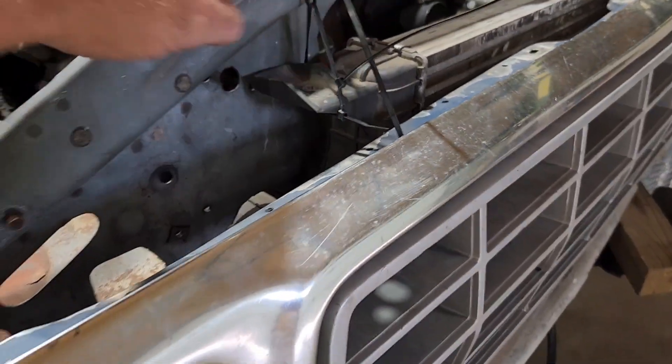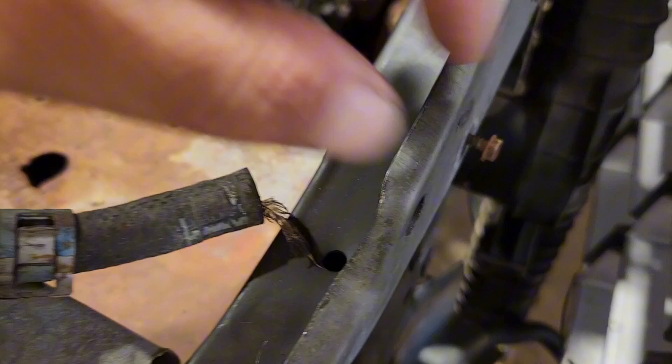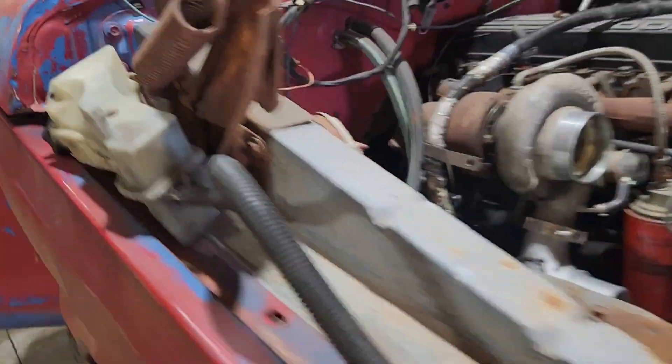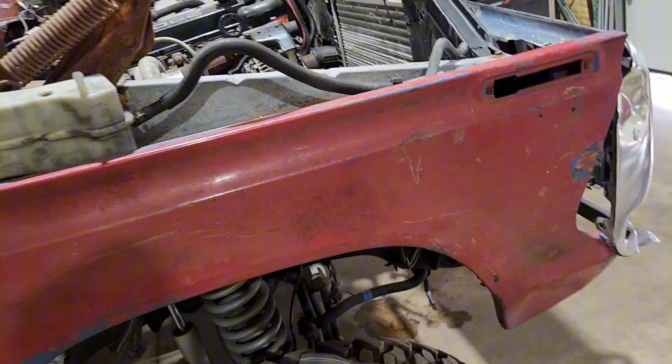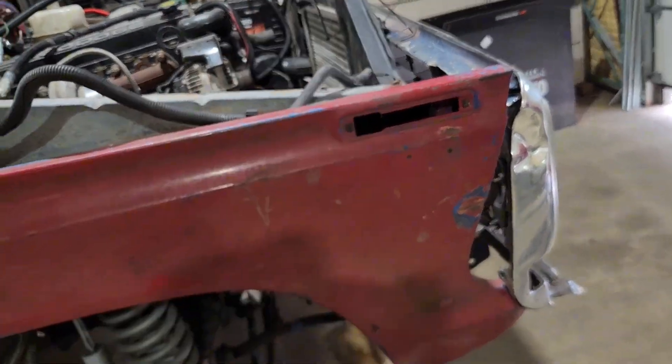I also need to get the intercooler attached into the core support, and need to mount the core support onto some frame mounts. You can kind of see the factory frame mount — I just need to make a bracket, modify something onto the core support so it's held up by something other than these three little bolts back here, because that's all the support in the whole front end now.